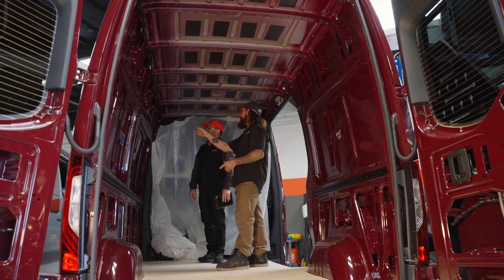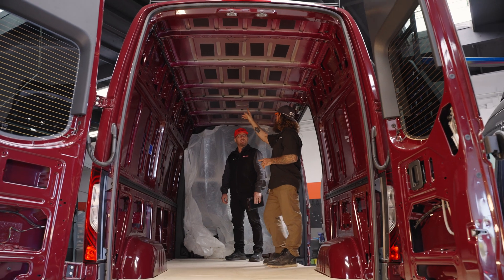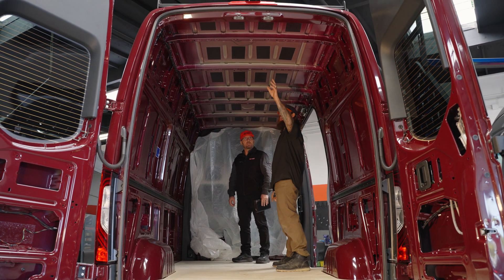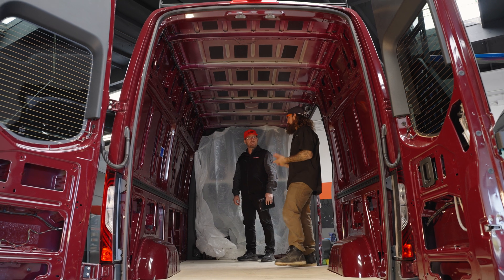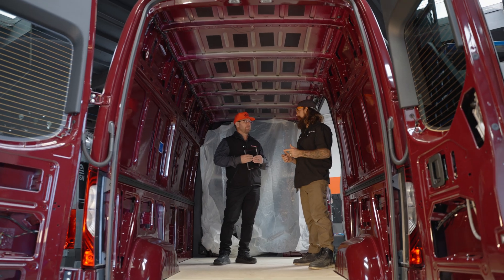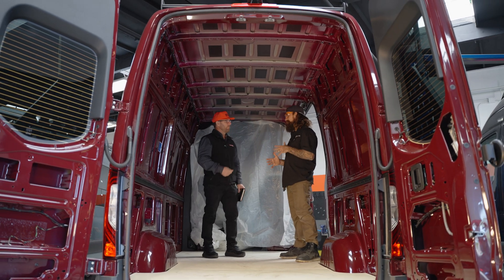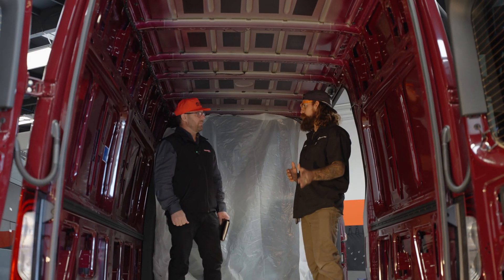We'll have a nice galley right here with an induction stove and a microwave up top. As far as the ceiling goes, we're going to put a MaxAir 12-volt fan here and then a 12-volt air conditioner right here. And we've got two RedArc solar panels that will be on the roof.